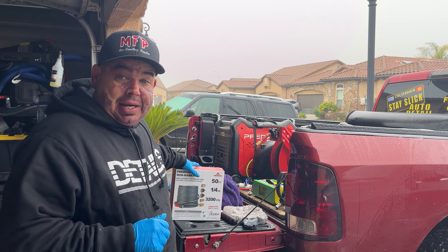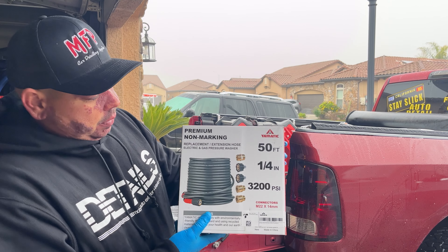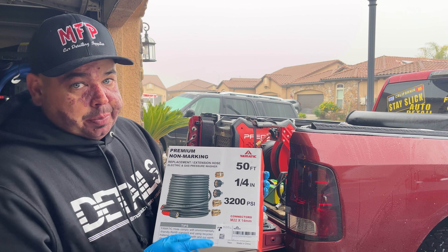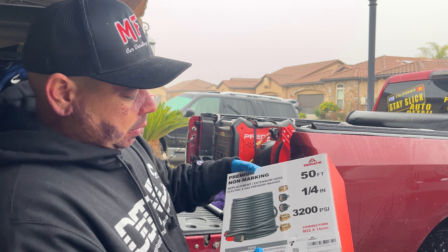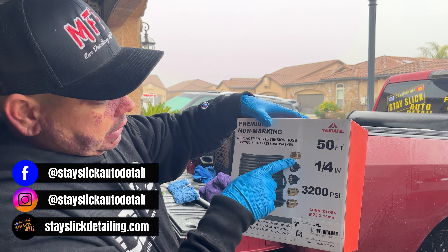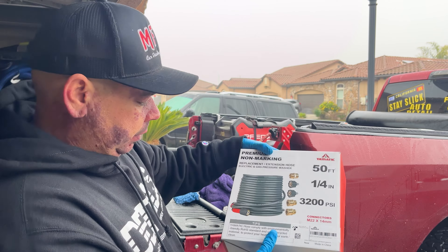A long time ago, Yamatic — the company that had the pressure washer gun that I compared to the SGS-28 by MTM — sent me their 50-foot pressure washer hose. This bad boy right here. So you can see it's 50-foot, quarter-inch, 3200 PSI, very similar to an Uberflex or a Flexzilla. It comes with all the connectors you need for quick connect, which is really nice. This is M22 by 14mm. So let's go ahead and check it out.